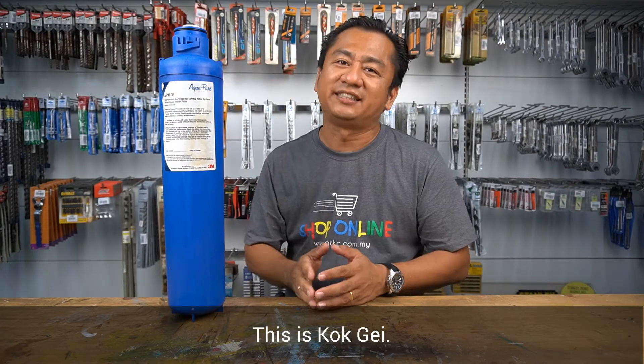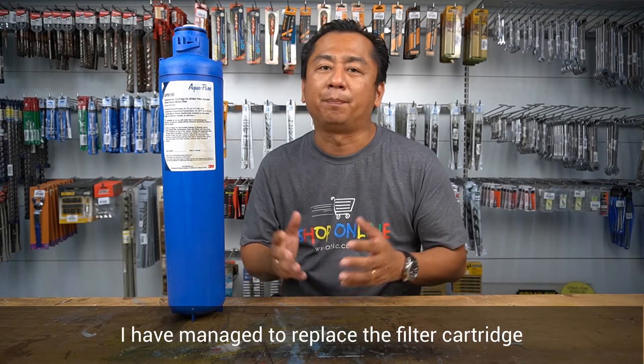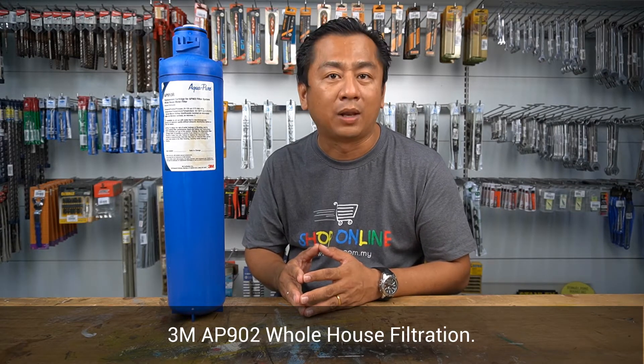Hello everyone, this is Scott Gay and welcome to ADKC Home Improvement Show. Over the weekend, I managed to replace the filter cartridge for my outdoor water filter system, the 3M AP902 whole house filtration.